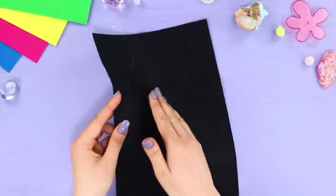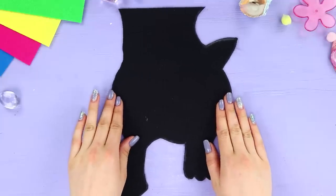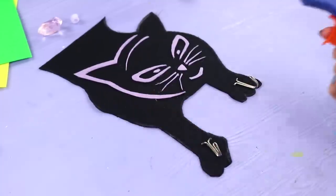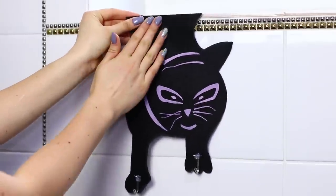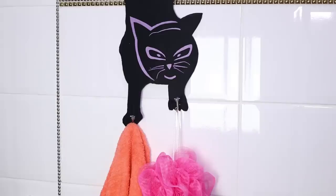And now draw a silhouette of a cat on a black foam sheet and cut it out. Fasten pieces of a light foam sheet to give the cat a face. Fasten a pair of metal hooks to the legs using hot glue. Attach a strip of double-sided tape and fasten the cat to the wall. Hang washcloths and towels on the hooks. Forget about superstition — this black cat will bring only good luck to the house!